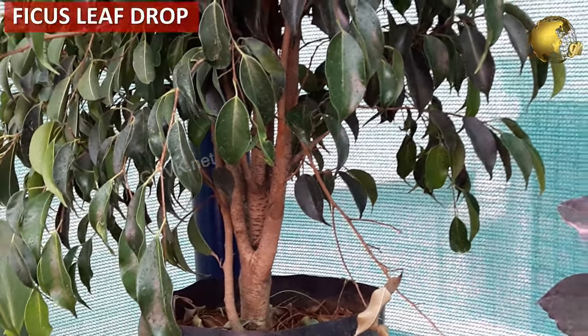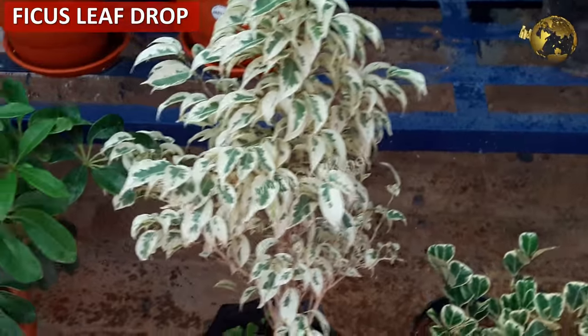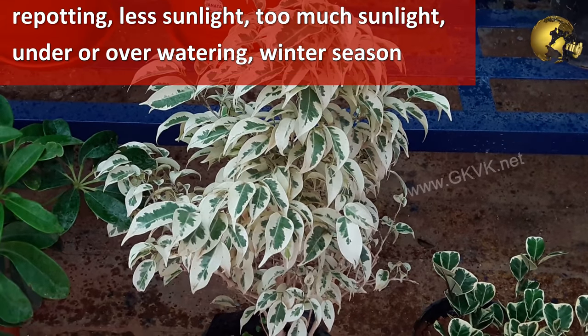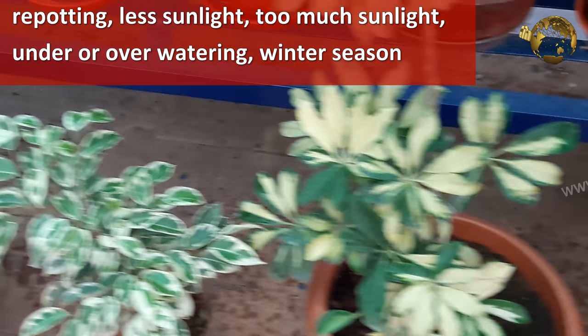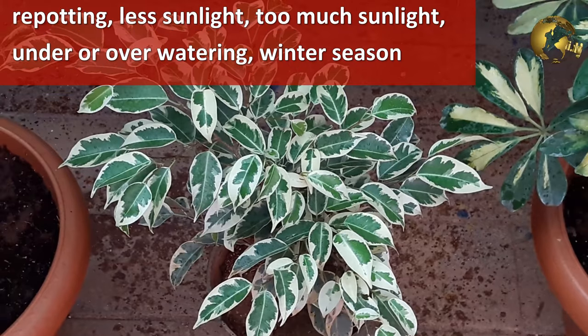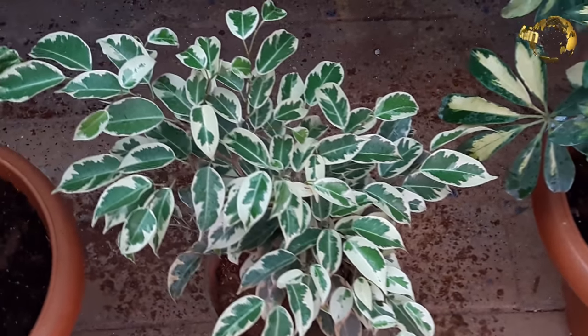Leaf loss or leaf fall in ficus plants is a big topic needing detailed discussion, because there are many reasons for this type of stress, including repotting, lesser sunlight or too much sunlight, under watering or over watering, winter season, and many other causes. Regarding direct sunlight, you can allow it only in the early morning hours and avoid the noon sunlight.